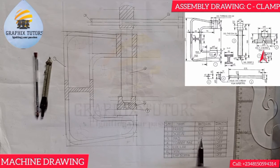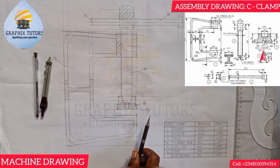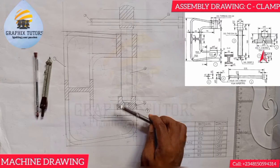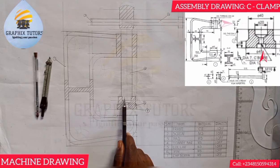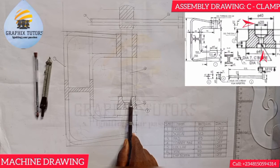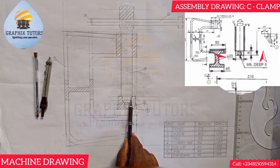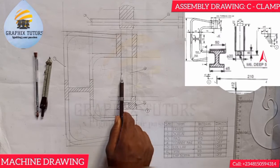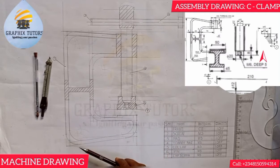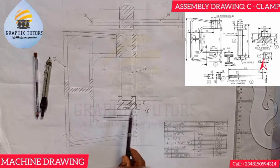Item three is the pad, also made of mild steel, and we have one present. How do I know the screw is entering the pad? The same principle — the diameter from here to here in the pad is the same as from here to here in the screw. So that tells you item two is coming into item three.